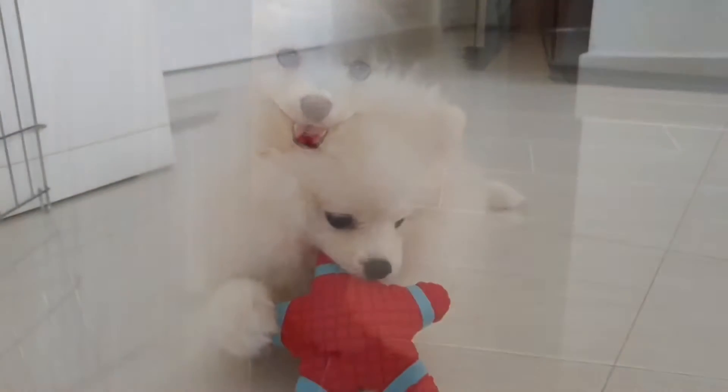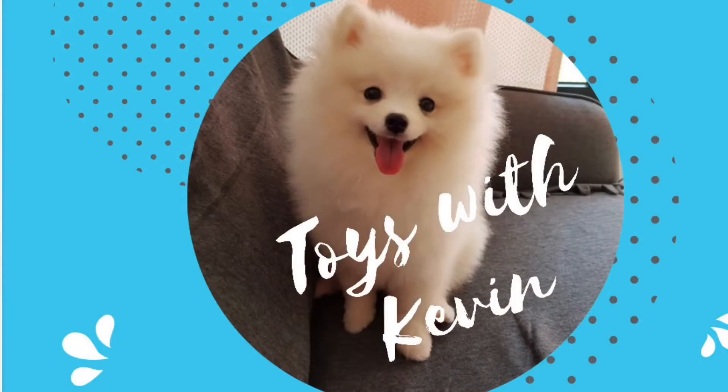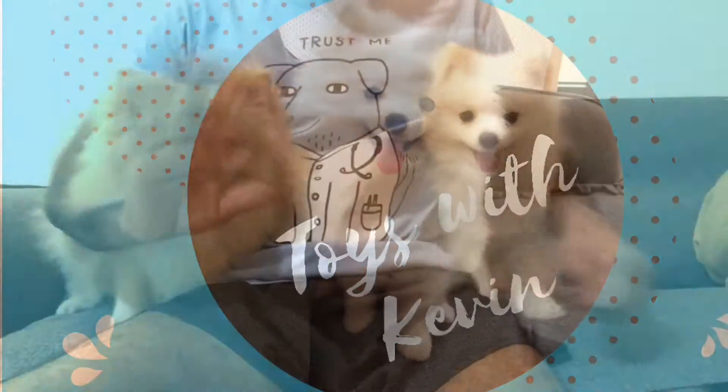It's time for Toys with Kevin! Kevin! Hi everyone! Hello!